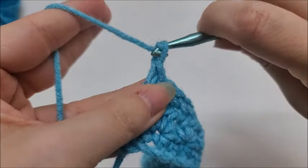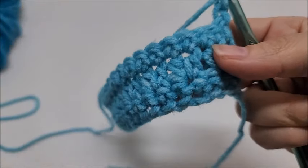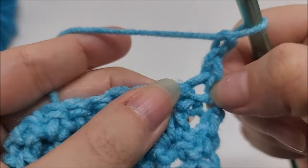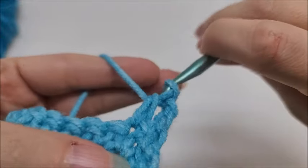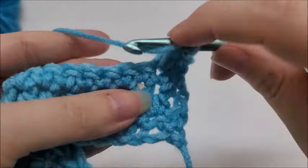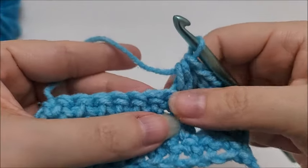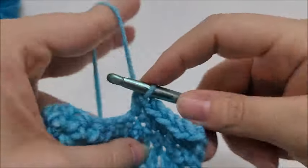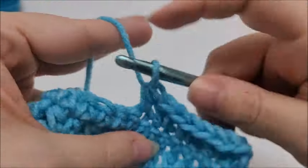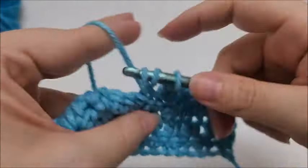Now start row four by chaining two and turning your work. Row four is very similar to row two — put two half double crochets into the next stitch, not the very first stitch but the next one. Then begin the repeat: skip one, two half doubles into the next, skip one, two half doubles into the next. Continue this repeat until you get to the last stitch of the row.